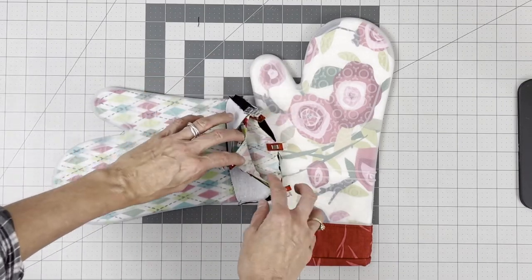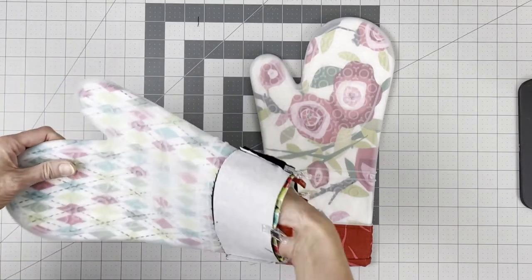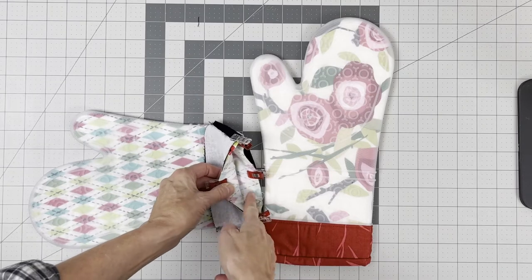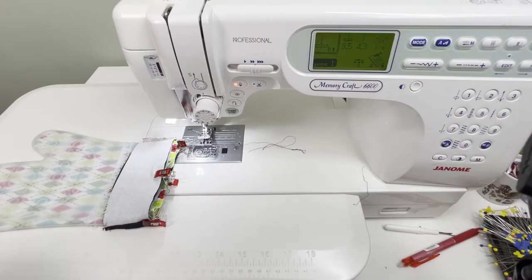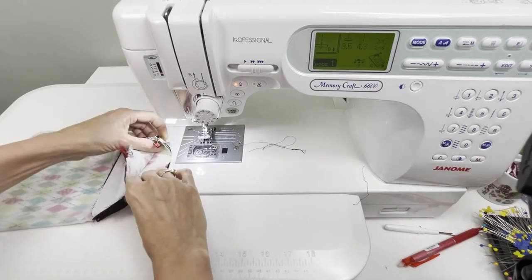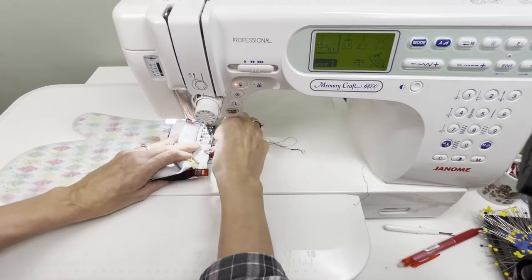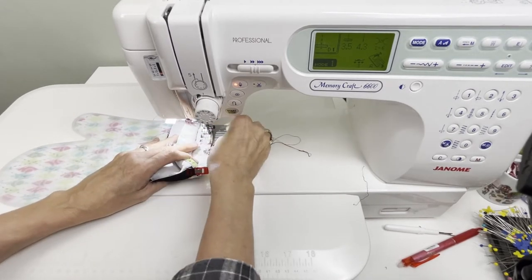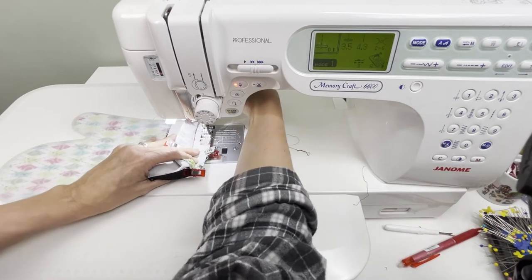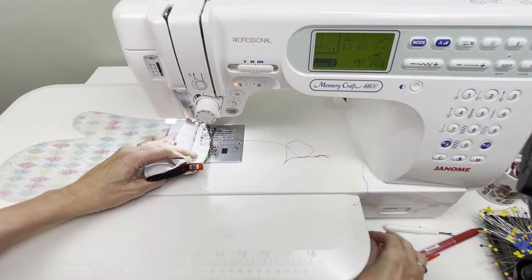We're going to baste these together first, then stitch, then top stitch. For basting, go to the sewing machine — if you have a free arm you can slip this over it. If you don't, pull back and stitch on the inside with the inside facing up. The goal here is just to get it basted this first time around, and then we can remove the clips.